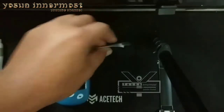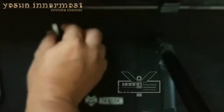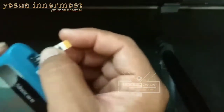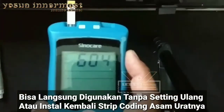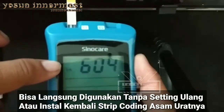Kita bisa lihat tanda tetes darah muncul di layar. Berarti tanpa di-setting juga bisa.